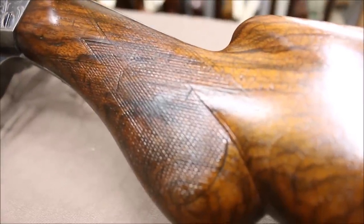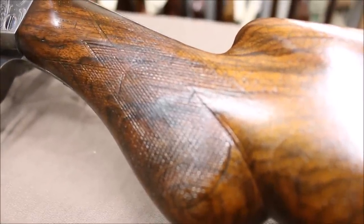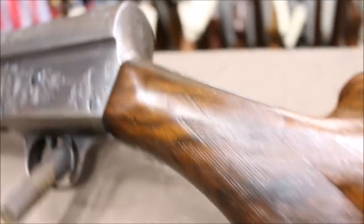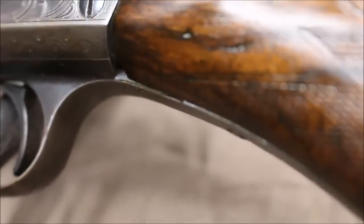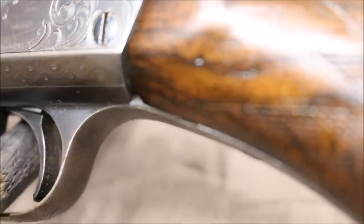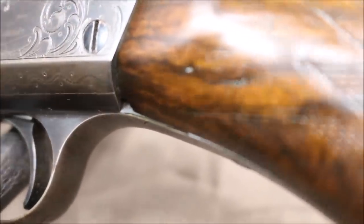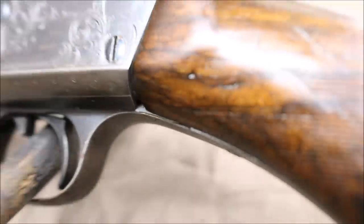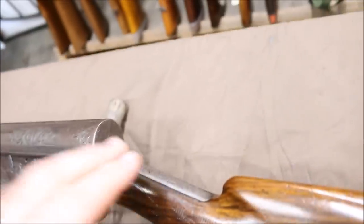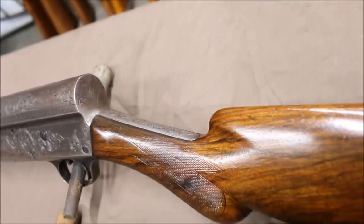Look at what they've done to this checkering — they have halfway wiped this out. This all has to be recut now. Look at this wood down here and how much wood they've taken off. Look at how proud the trigger guard is; you're not supposed to be able to see any of that. That's all stuff that we have to repair now. On the top tang, it's not so bad — they didn't really hurt anything much here.